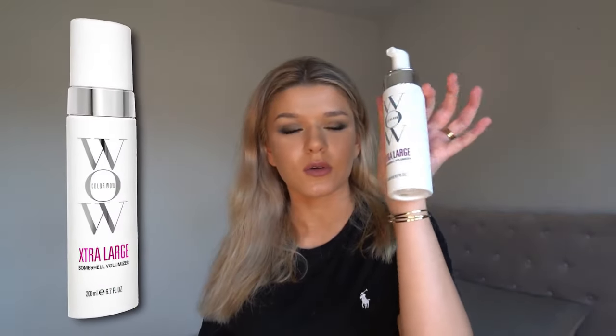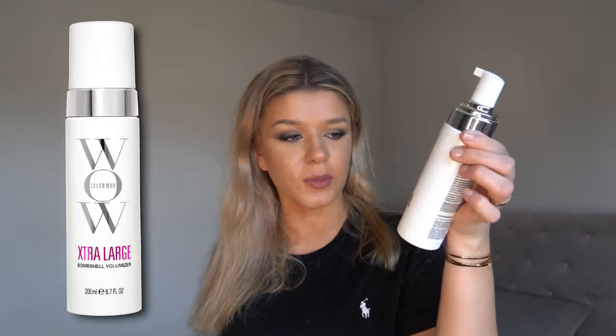I'm going to be using this Color Wow Bombshell Volumizer, which is just really nice for your blow dry. It doesn't feel crispy or gritty in any way — it actually just feels really silky and makes your hair feel really, really soft. It does also help with hold, but it doesn't feel like your typical blow dry holding mousse. It's a foam actually, not a mousse. And then I'm also going to be using a tiny bit of this Got2b Volumizing Spray Mousse.